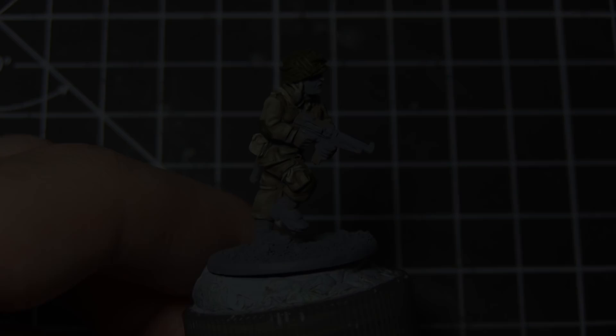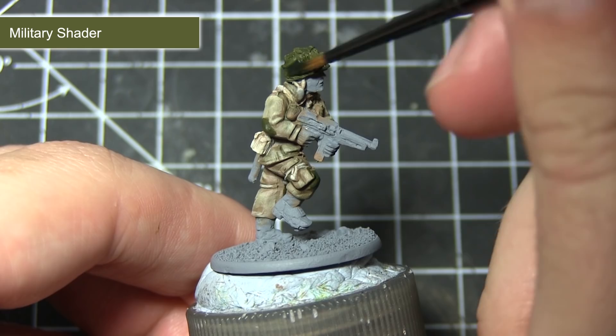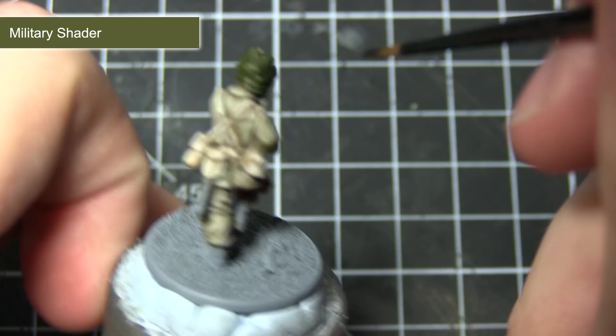With the base coat of Cultus Robe completed, the next step is to apply a wash over these green areas, and for this I'll once again be using Military Shader. Unlike the previous application, you shouldn't need to water this down much because we want to keep it as strong as possible, as it's being applied over quite a dark green area.